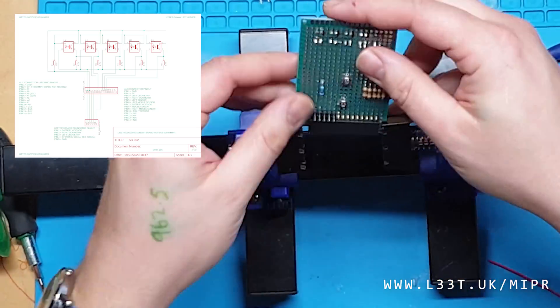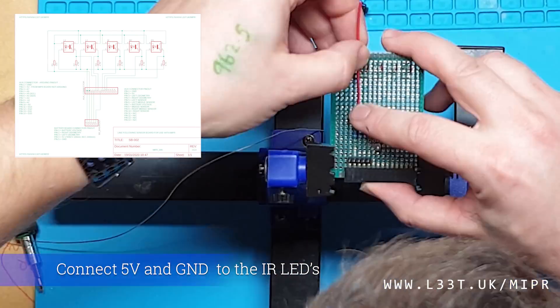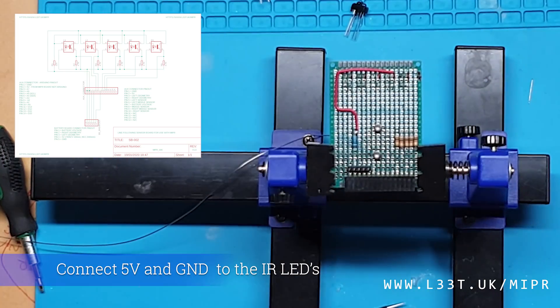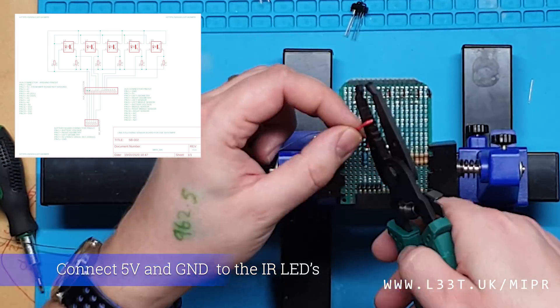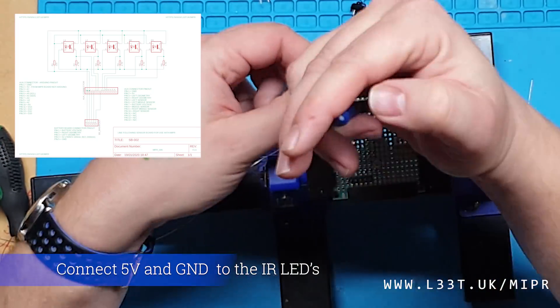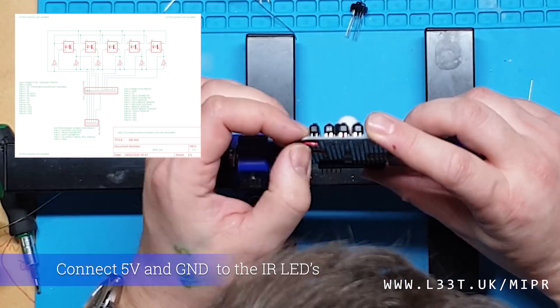I will now connect all of the components together. You can see a schematic on the left hand side. I will attach the 5 volt line and the ground line first. In this video I will use a mixture of hookup wire and enamel copper wire to show different techniques and to make it easier to see connections between components.